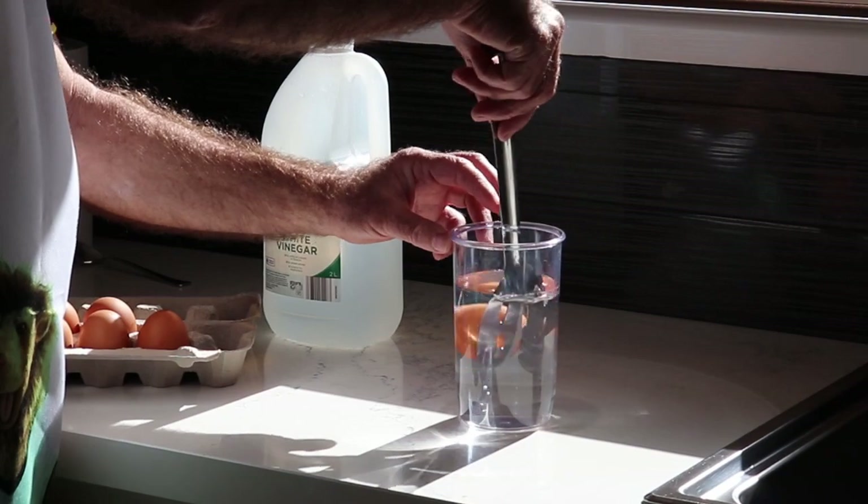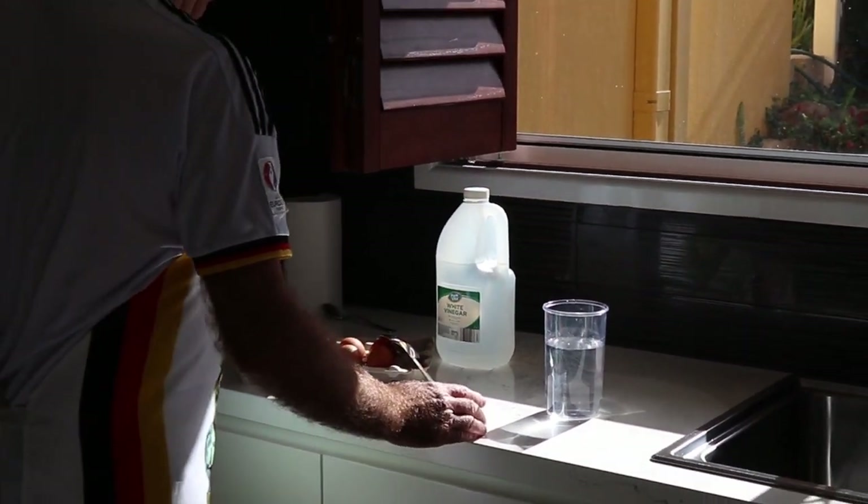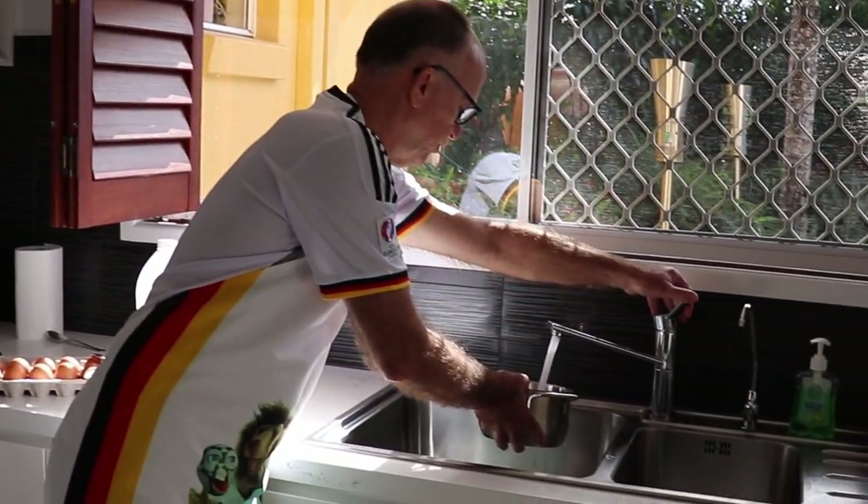So we're definitely taking this egg today — one, two eggs — but now we need to boil a little bit of water, of course. We put some water quickly to the boil.